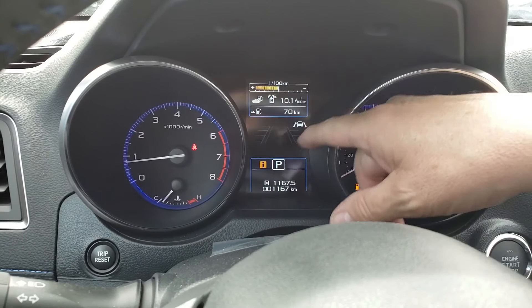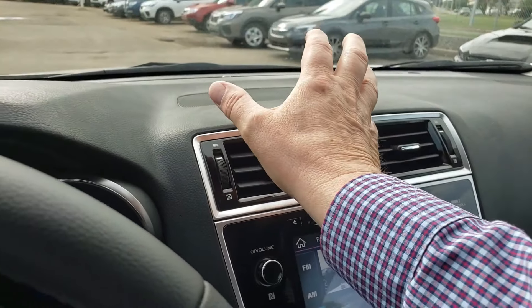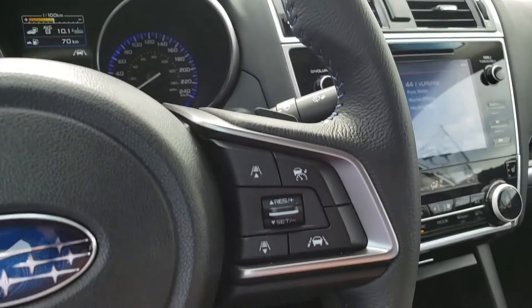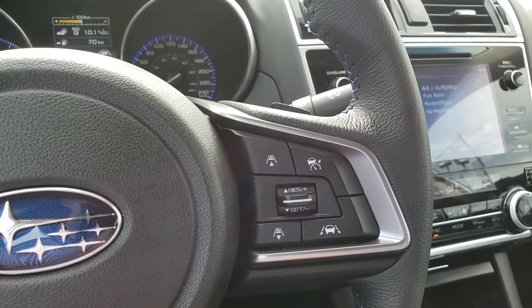The EyeSight technology comes up in this little area just here, and some vehicles have a display up here as well where a secondary portion comes up. I'm going to press the button here to switch the EyeSight technology on — it's also the cruise control as well.